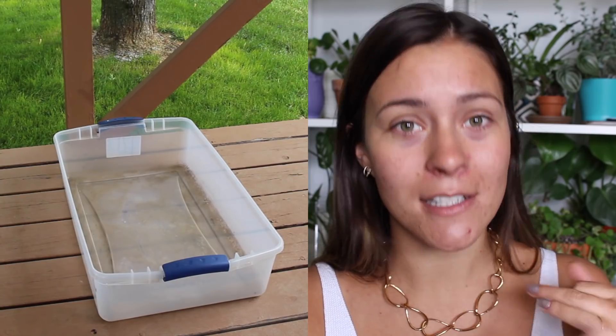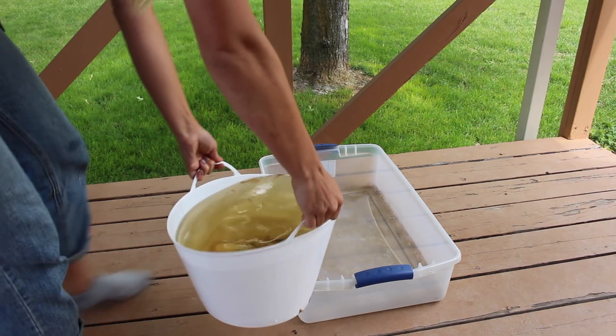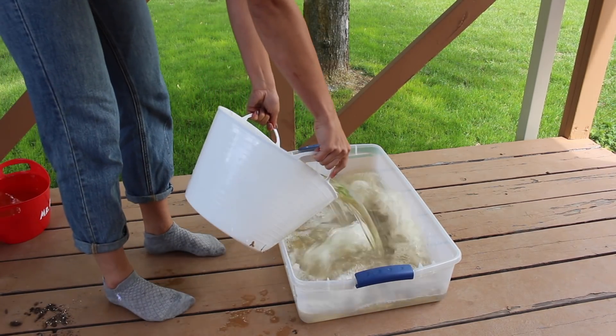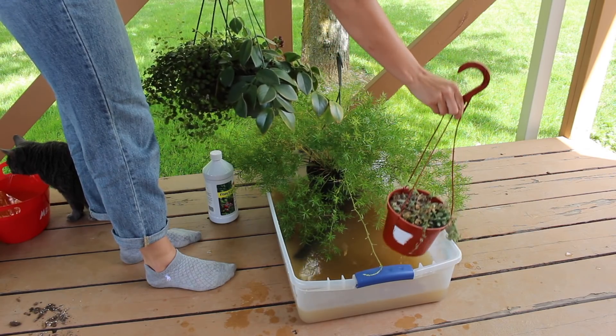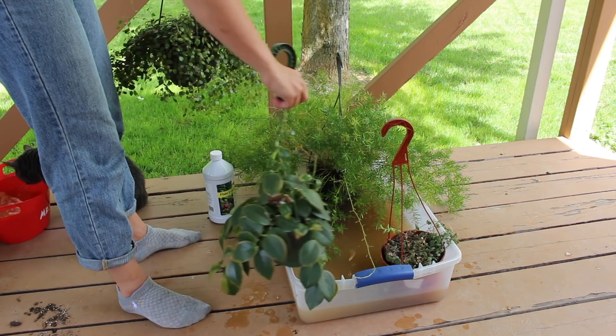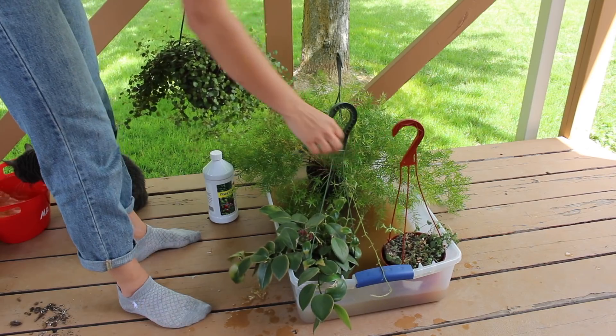Right now, since it's warm, I follow this process outdoors on my patio. And if it's cold, I follow this process in my bathtub indoors. What I do is I'll either have a plastic tub outdoors or I'll use my bathtub, and I'll fill them up a few inches with water. If possible, collect rainwater — plants love it. But if not, it's fine to just use tap water. Fill up the tub about three or four inches with water. You can always fill it up more if it's not enough.